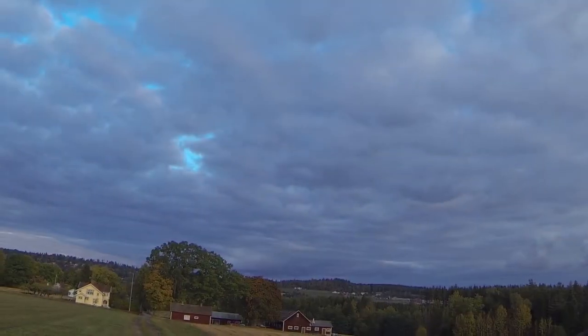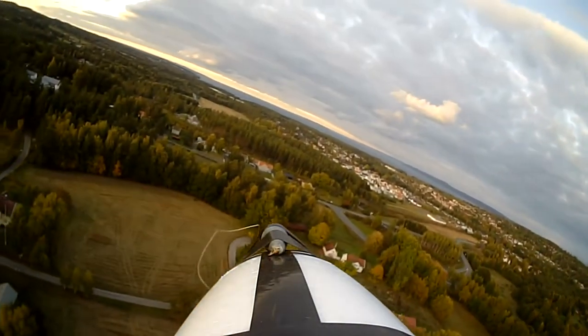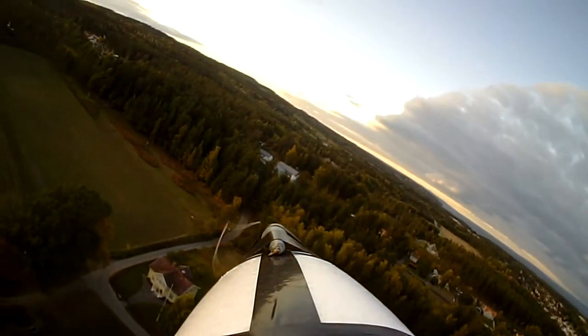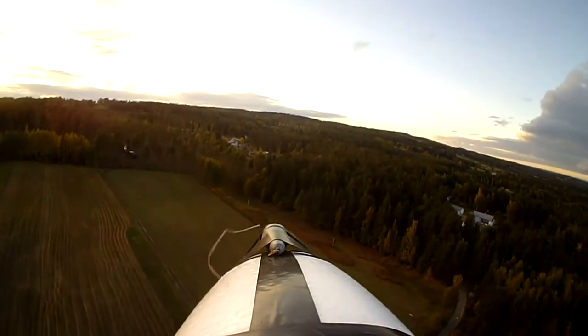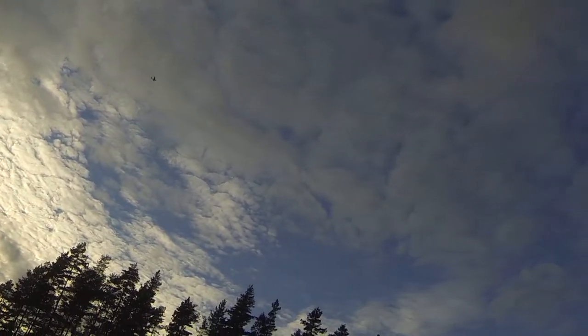Now it levels itself, and now I'm trying return to launch. As you can see, the plane turns around and goes back to launch. I'm very happy that it works. When it reaches the home position it starts circling around, and the settings work perfectly.